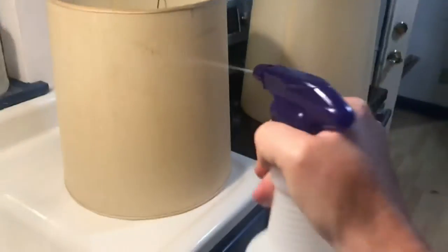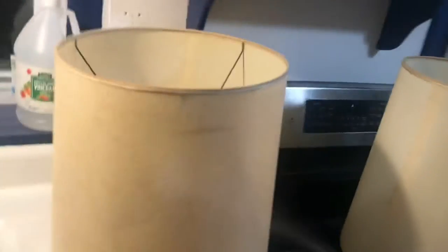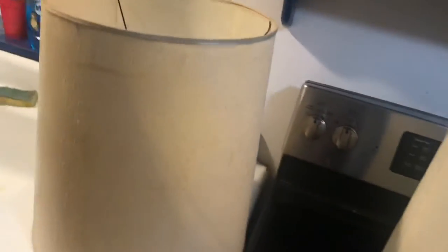This is the first one we're going to do. We're going to spray it really well, then scrub it with a sponge and hose it off in the shower. I figure if I soak it really well with the soap, maybe it'll come clean — it can't hurt. New shades cost a fortune, so we'll see if this will do the job. If not, I'll get new shades.